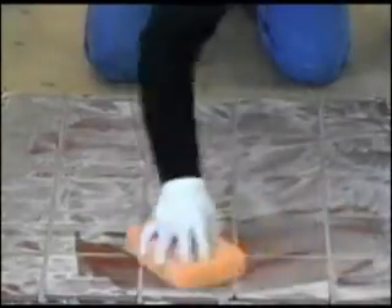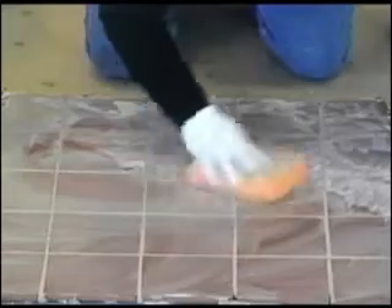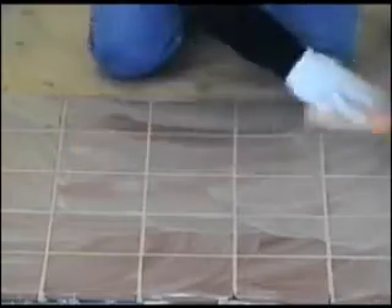With a damp sponge — not wet — or a damp towel, smooth the grout lines making them uniform and even. At the same time you will loosen the excess grout on the surface of the tile. Rinse the sponge often for the best workability.